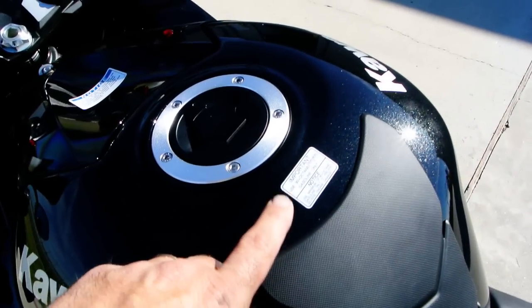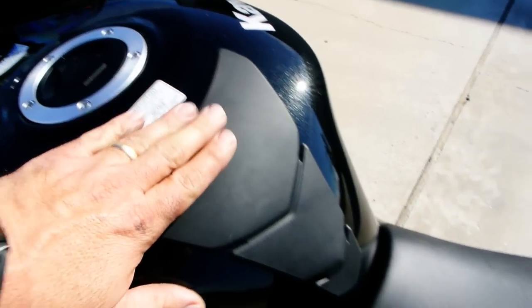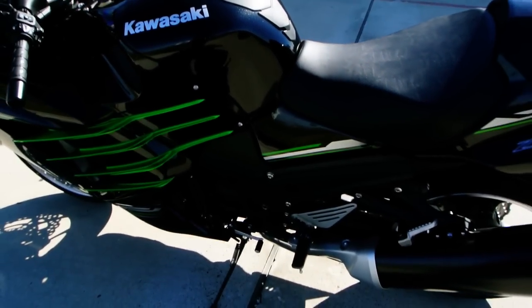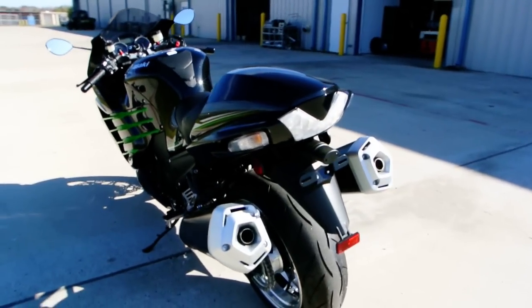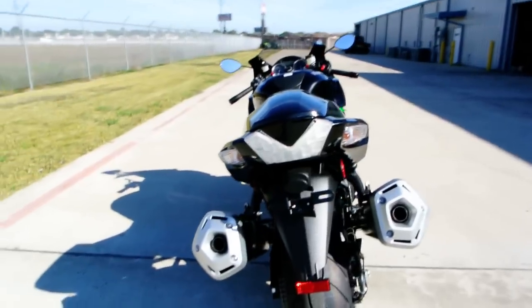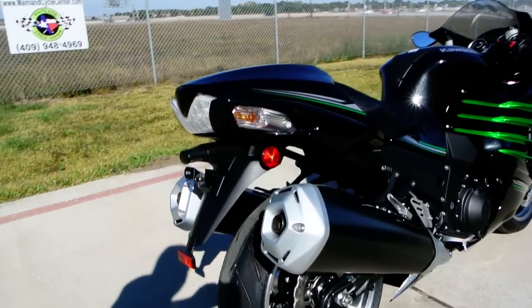This is a high performance bike, so we do recommend 90-plus octane fuel. It comes with the tank pad, which is a nice touch. The LED rear tail light is classic ZX-14 style, with flush-mounted clear turn signal lenses on the back.